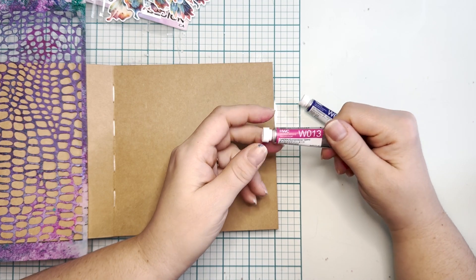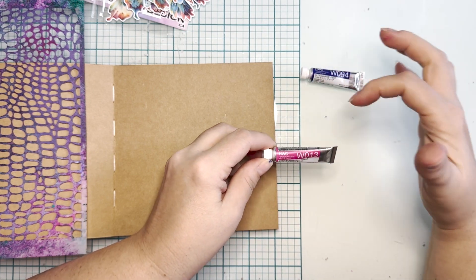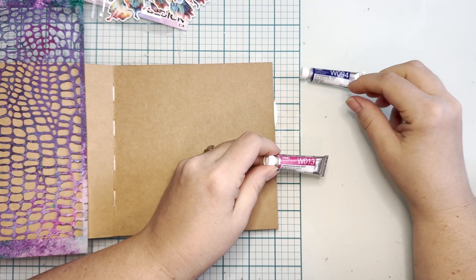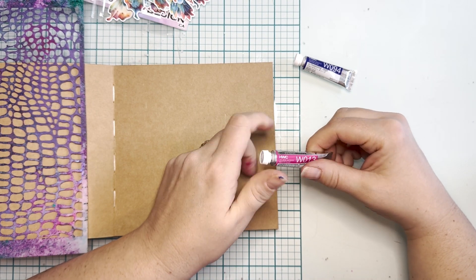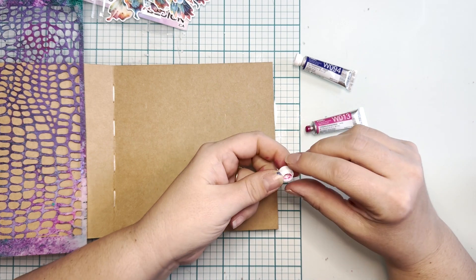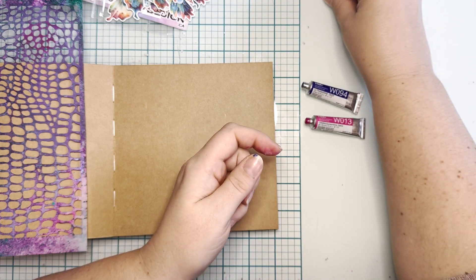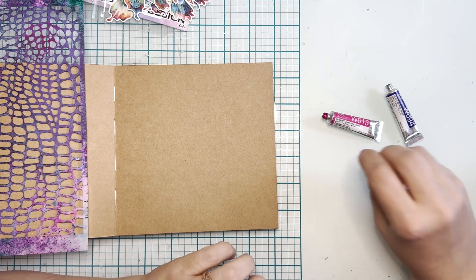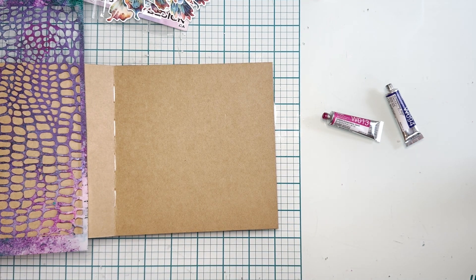Normally when I get a tube of watercolor paint, I would put it into a pan or half pan, let it dry and set, and then re-wet it to use it. That's the best way to get long life with your watercolor. But today we're just going to play and try it a different way. There are many videos on how to fill a half pan and let it dry and use it — maybe you've even bought half pans already made. So we're going to use it in a slightly different way and see what we get.